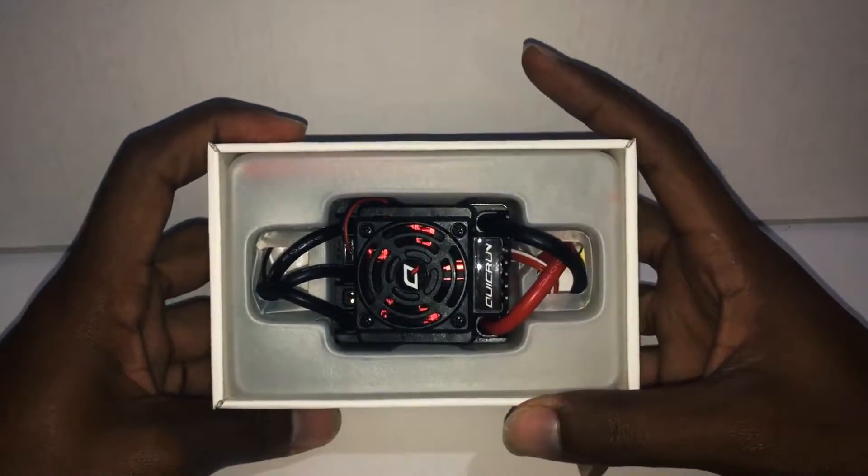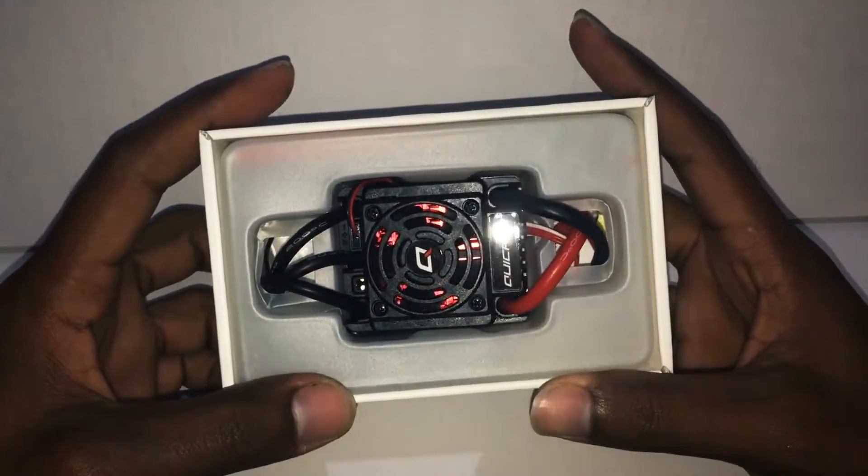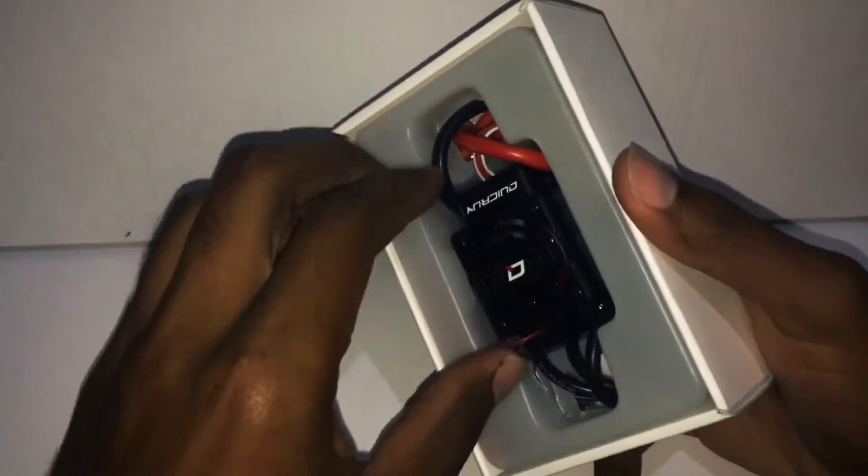Alright, there you have it guys — this is very big. Look at that beautiful heat sink in there; it's glowing in red. Wow, that's amazing.